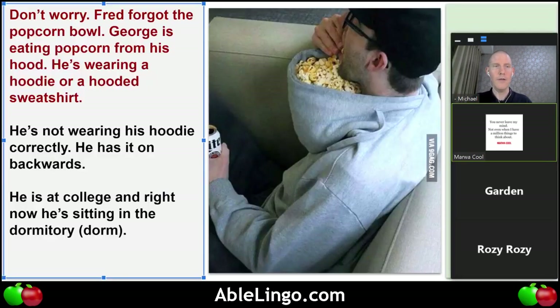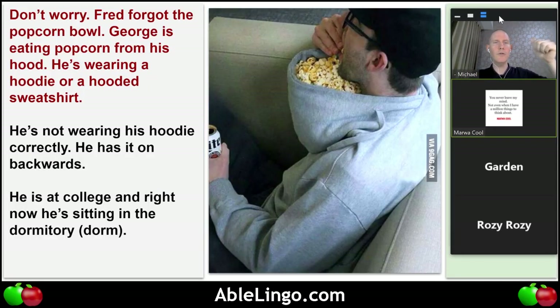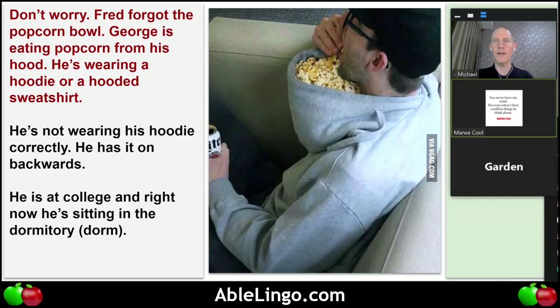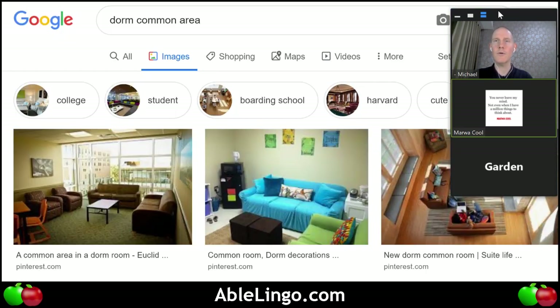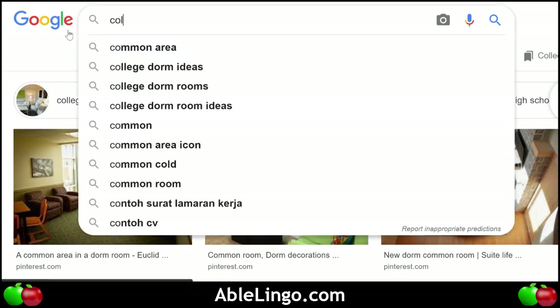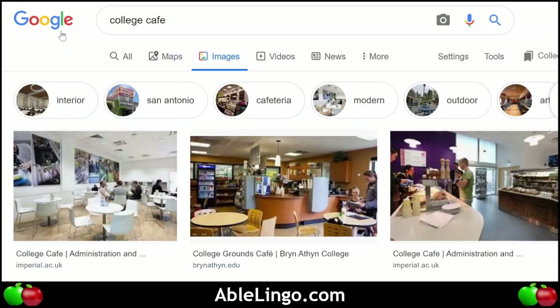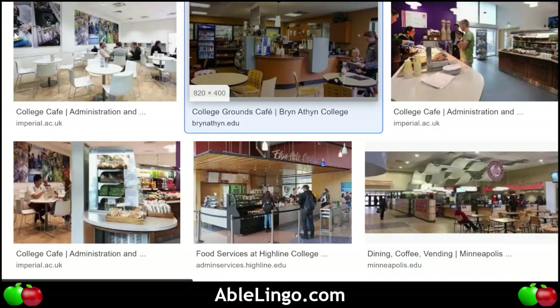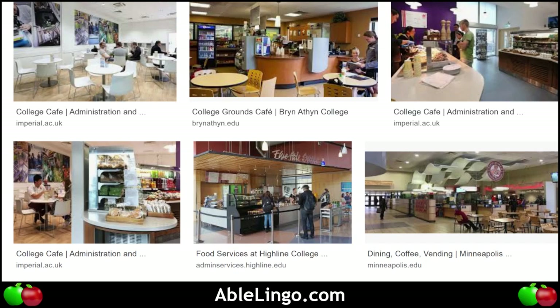Any other questions? In the YouTube comments, Iyk says 'college cafe' — let's take a look at what a college cafe would look like. It's possible — sometimes they have sofas or couches in the college cafe.